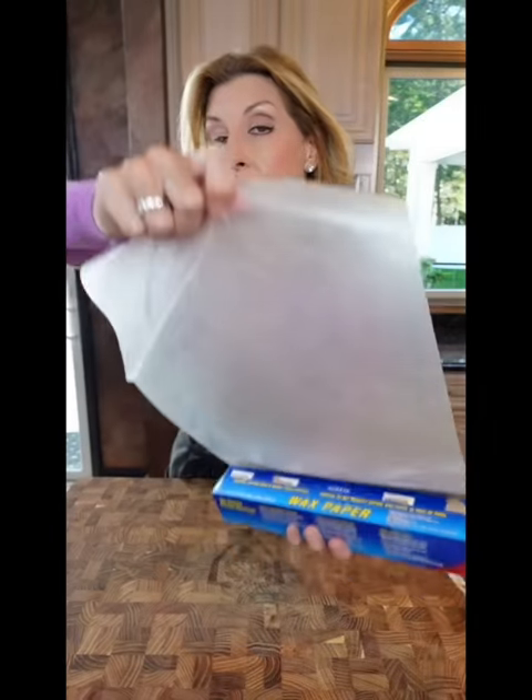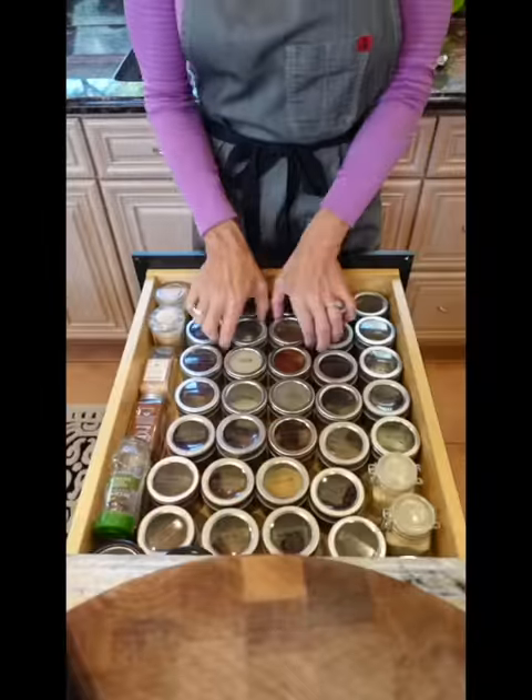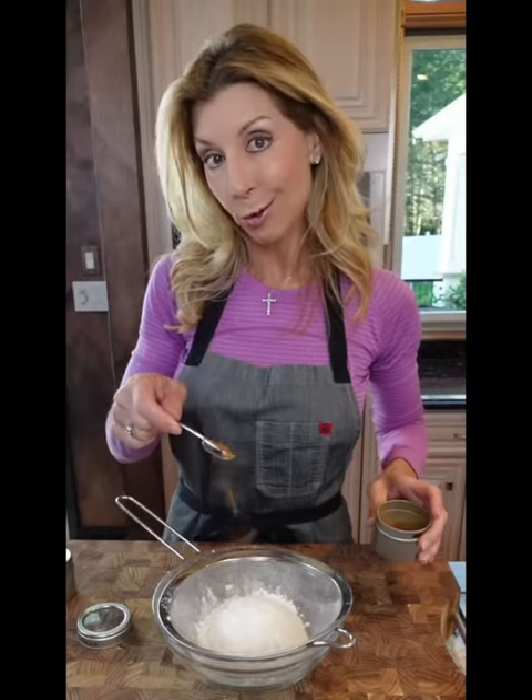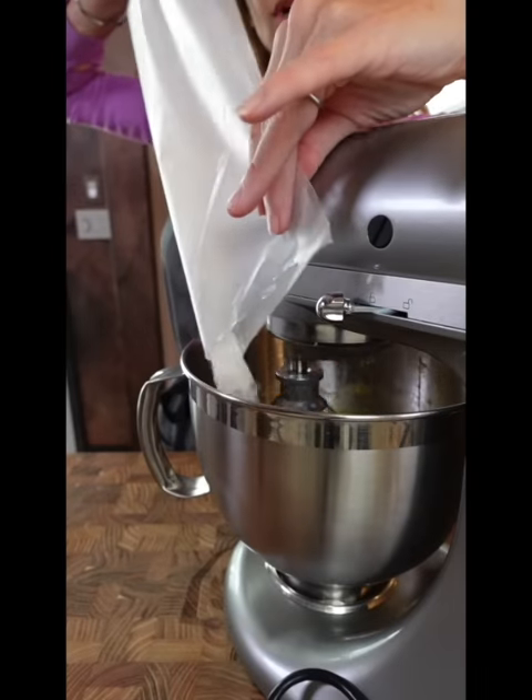Wax paper, parchment paper. One cup all-purpose flour, add to a sifter. One teaspoon baking soda, one teaspoon baking powder. Three quarter teaspoon cinnamon, freshly grated nutmeg — just eyeball it. Half a teaspoon kosher salt. Fold in the flour on low speed until combined, so you don't make a mess.